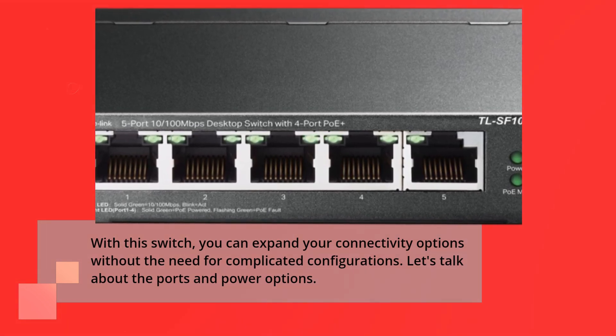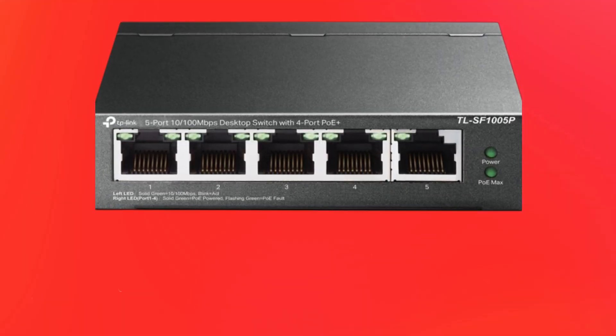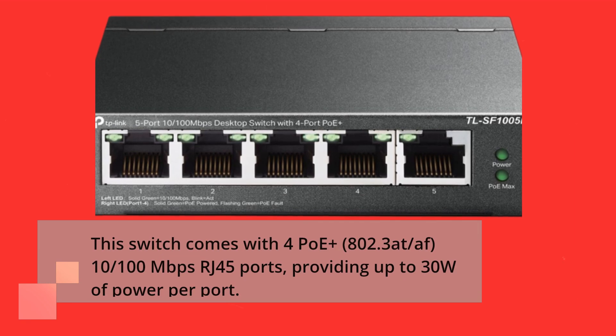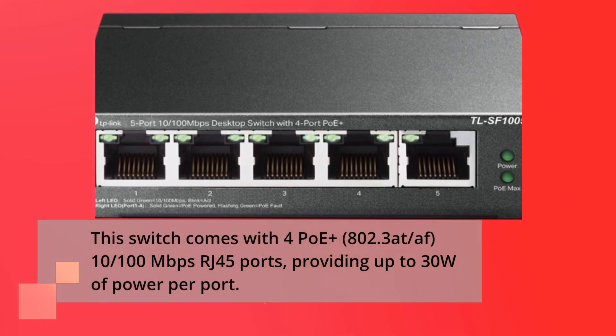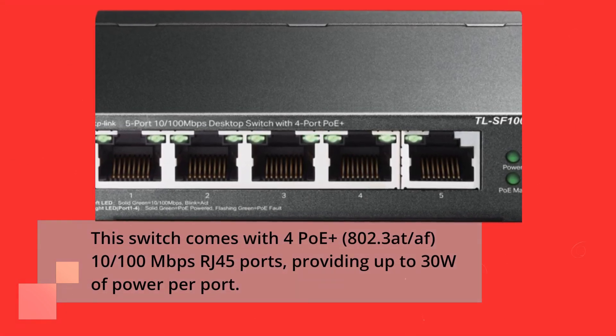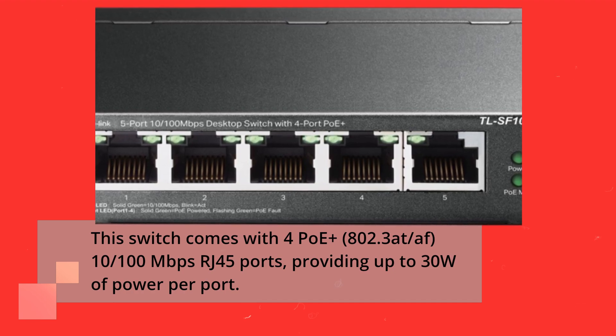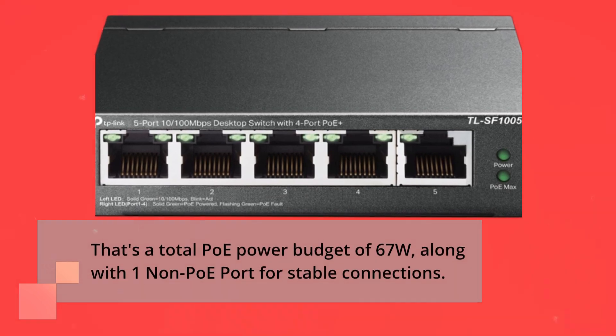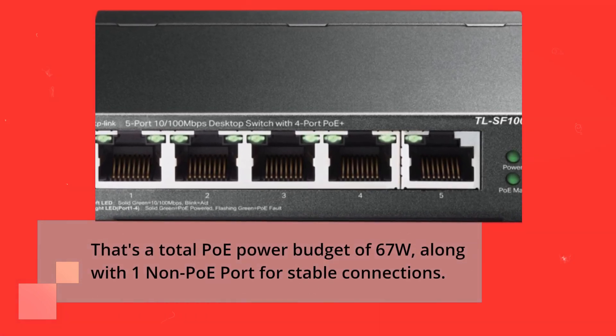Let's talk about the ports and power options. This switch comes with 4 PoE Plus 802.3at/af 10/100 megabit per second RJ45 ports, providing up to 30W of power per port. That's a total PoE power budget of 67W, along with one non-PoE port for stable connections.